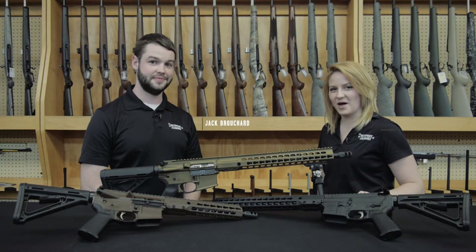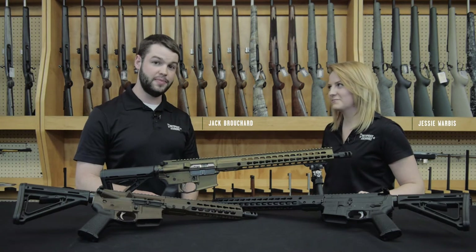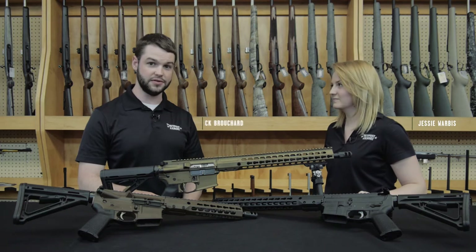Hi, I'm Jack, and I'm Jessie with the Outpost Armory. Today we're going over the Barrett Rec 7 direct impingement rifles.